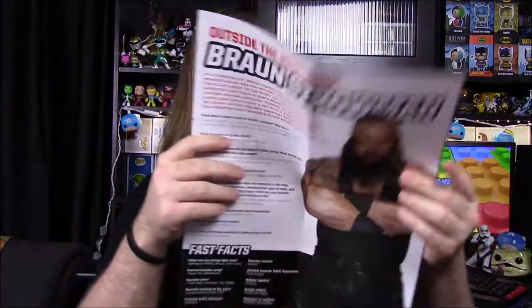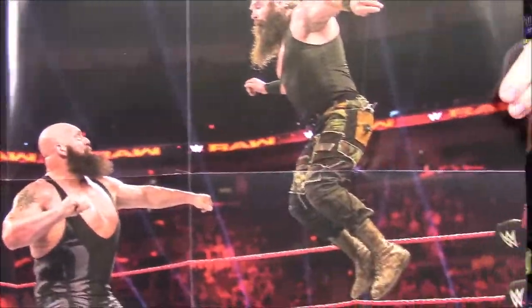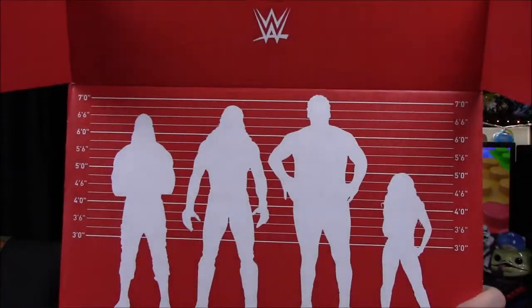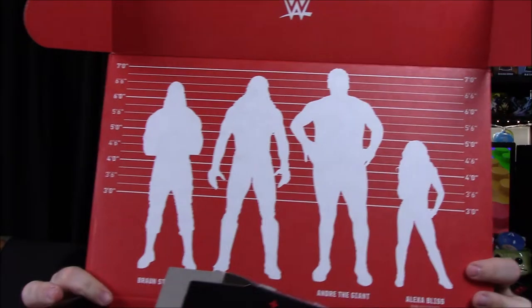Looking at the book, our interview this month was with Braun Strowman. Our poster is Braun Strowman coming off the top rope onto Big Show — kind of cool, though I prefer older pictures over modern ones. On the top of the box lid, it's got a bunch of the different people with their sizes and heights — Braun Strowman, Undertaker, Andre the Giant, and they threw Alexa Bliss in there just to show the height difference, which is kind of funny. That's going to be it for our WWE Slam Crate. Hope you enjoyed it — let me know in the comments which item or superstar is your favorite, and don't forget to subscribe to see more of our videos.